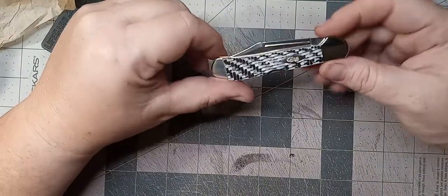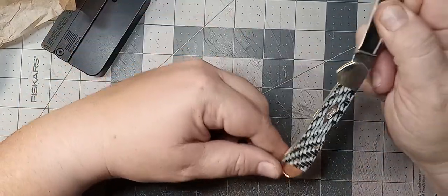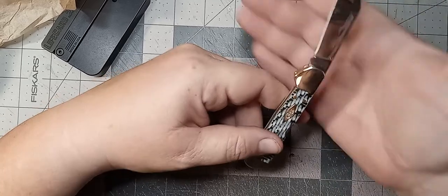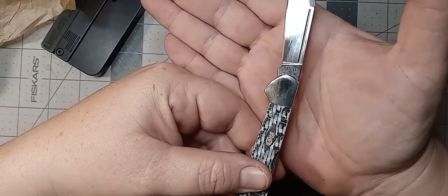Oh, this is a mini copper lock. It has a stainless steel blade — so it gets very fingerprinty. You guys see the marking there on the blade.